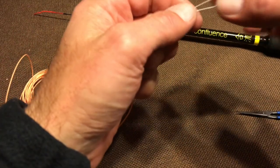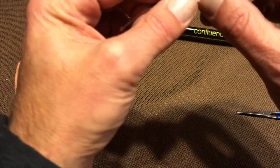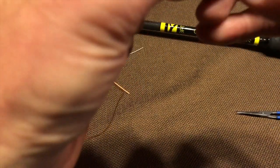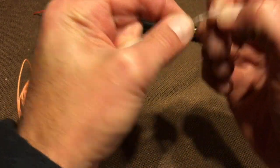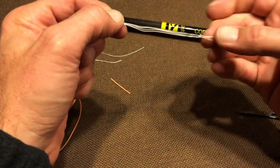Now, put the loop together and tie one more overhand knot in the Dacron to form a small loop at the very end. Like that. So you should end up with two loops: a larger one, and a smaller one at the end.